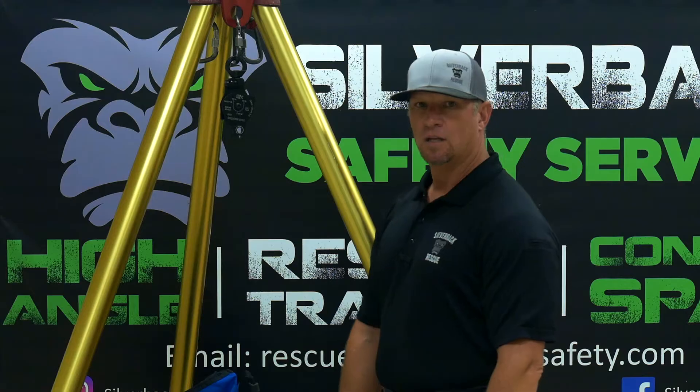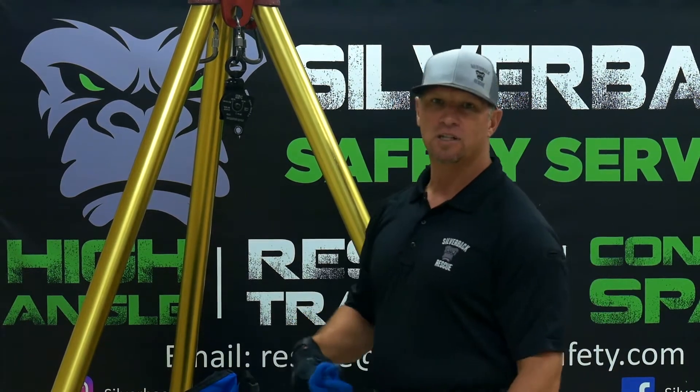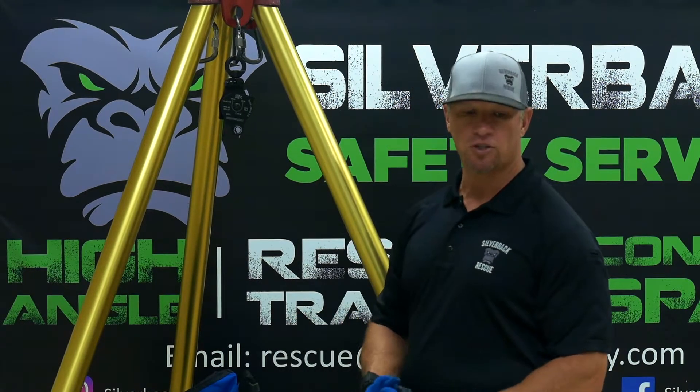I'm Chris with Silverback Safety. Today we're going to talk about mechanical advantages, starting with block and tackles. We're going to start with a 2 to 1 block and tackle.